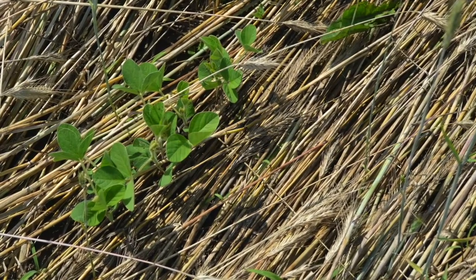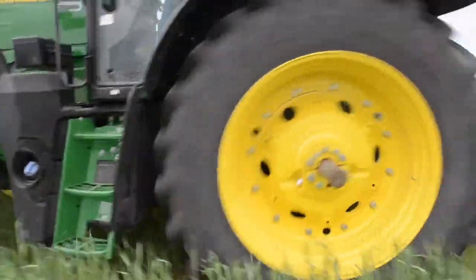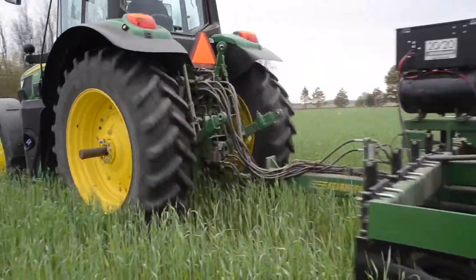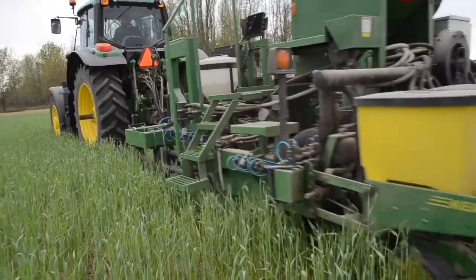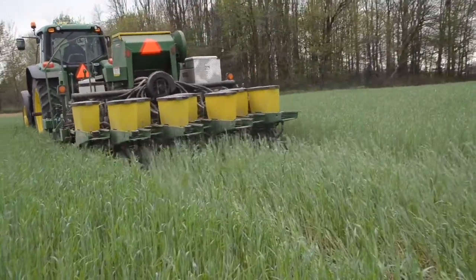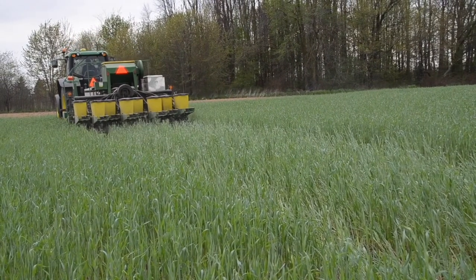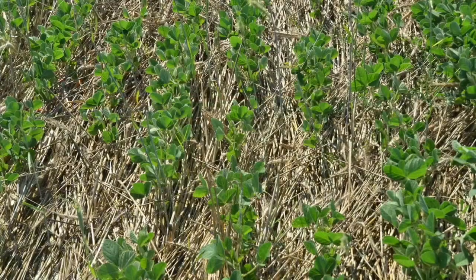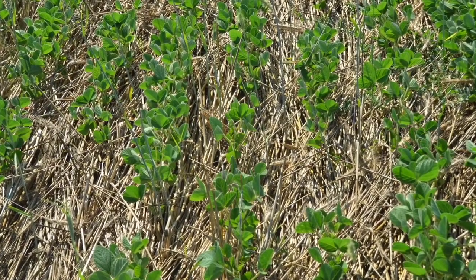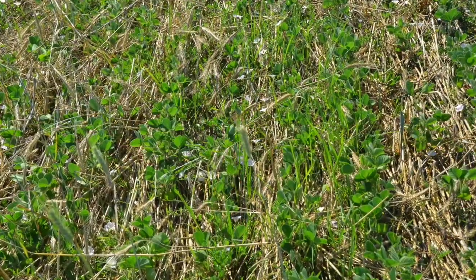In 2019, the organic no-till system had varied success across trial sites and yielded 9 to 15 bushels per acre less than the standard production system. Based on what was learned from the first year, trial plots in 2020 were seeded at a higher rate — up from 225,000 to 300,000 seeds per acre. Early observations have shown that where there is enough rye biomass, weeds have been well suppressed, but low biomass sites have struggled.